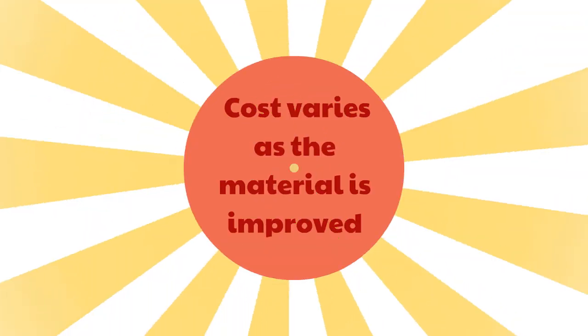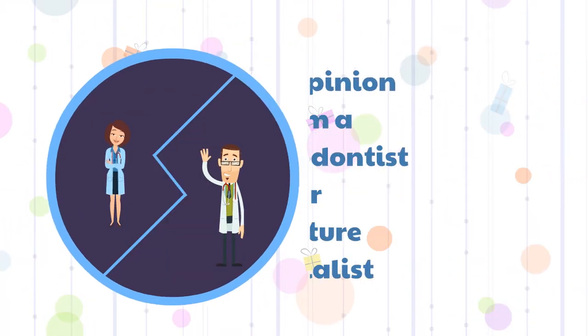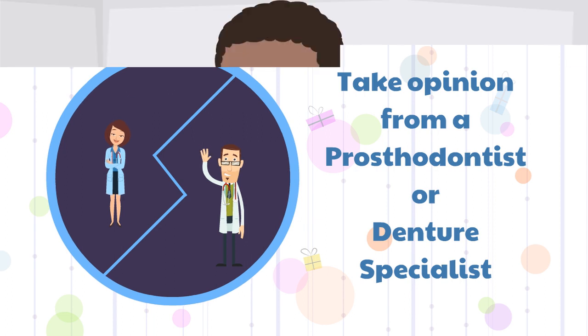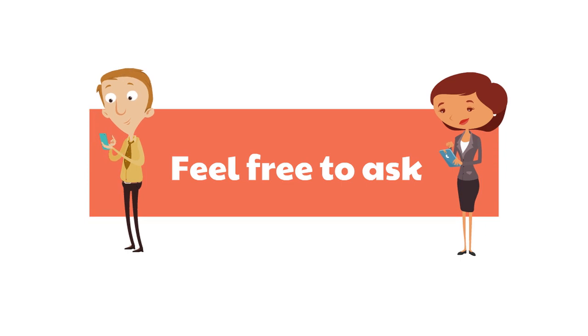Cost varies as the material is improved. A prosthodontist, or denture specialist, is the best person to take advice from, and luckily I am a prosthodontist. For a person with clenching habits, we prefer a metal-reinforced denture. In case you need advice for your specific situation, feel free to ask us.